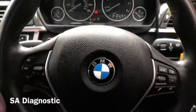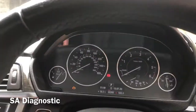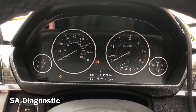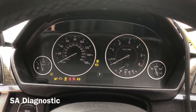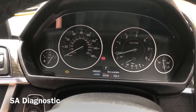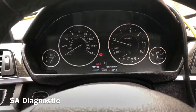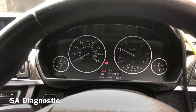This is a 3 Series F30 2013 and it's all coded now. I'll just turn it on — and there we are, everything is perfectly fine. The revs are working, everything's working. So that's all sorted.